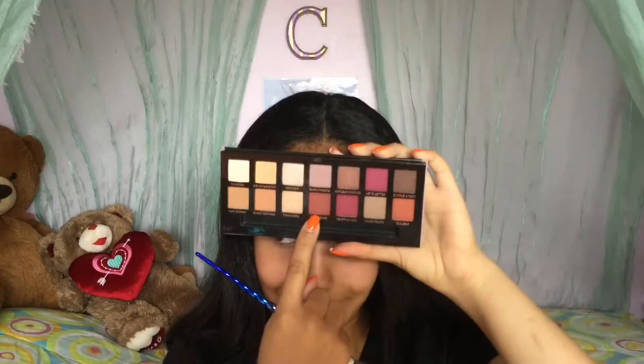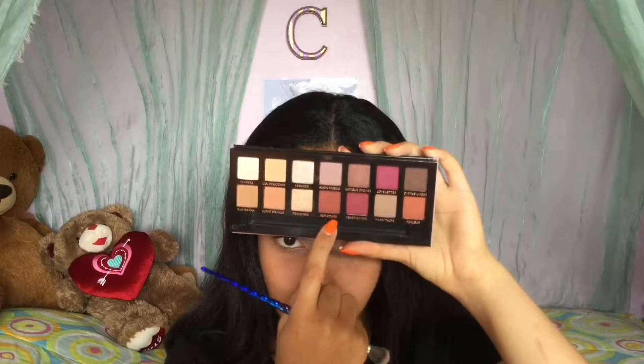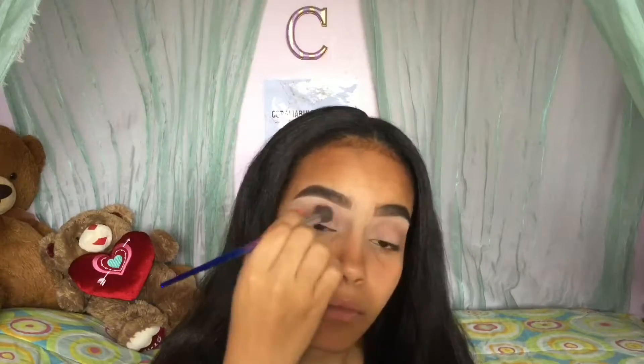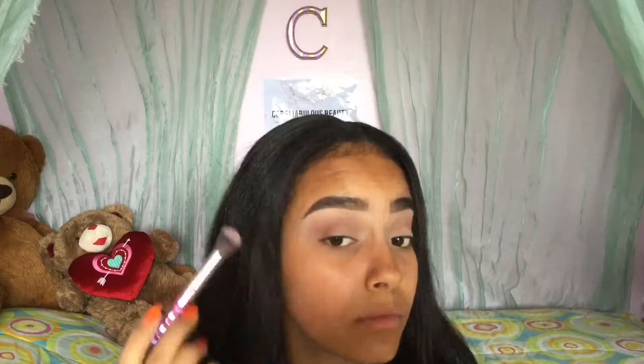Now using one of my favorite shades in the palette, Red Ochre, I am gonna start building the kind of halo look I'm going to do today. I'm gonna pack it a little on my outer corner, blend it through my crease, and then eventually blend it more and put a little bit in my inner corners so I can really create this halo effect.